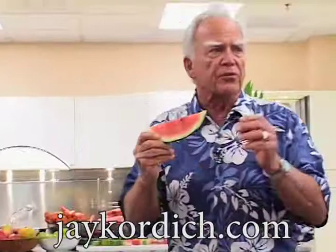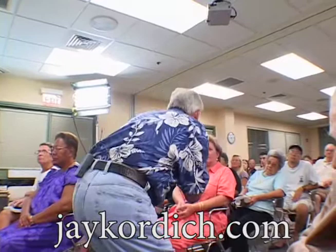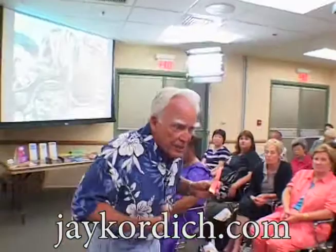Whenever you eat cooked food — cooked food is dead — death in food begins at 102 degrees, 106 degrees, and it's completely and totally dead by the time scientists say 122 degrees. I like to stretch it and say 126 degrees, and we wash our face sometimes in water that hot.